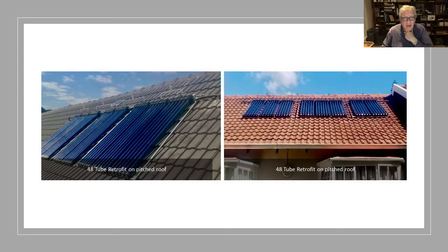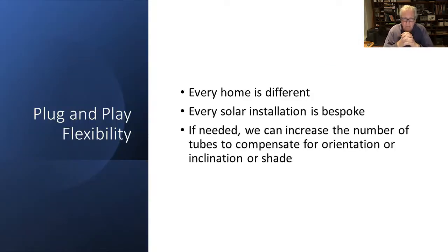Here's an example of a couple of 48-tube systems on roofs. But there are always problems — every home is different, and every solar installation is bespoke. If needed, we can increase the number of tubes to compensate for bad orientation, bad inclination, or shade, or indeed to push the temperature up a little bit higher.